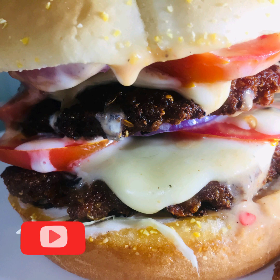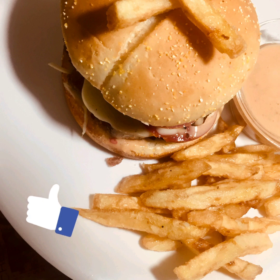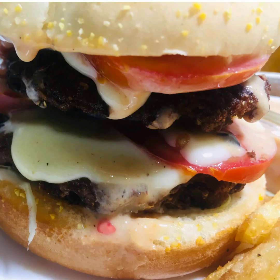Don't forget to subscribe to my channel. Don't forget to like and share this video with your family.